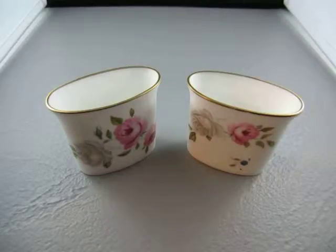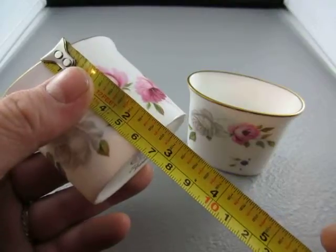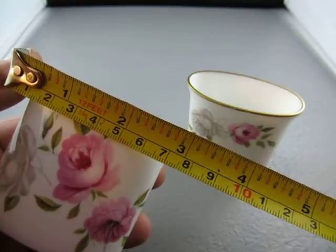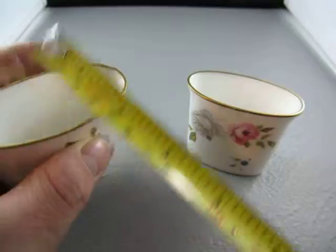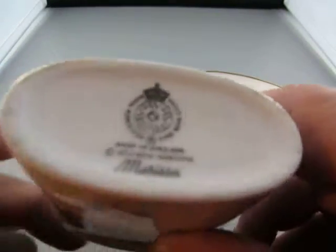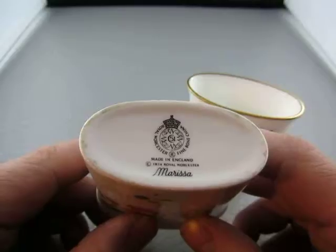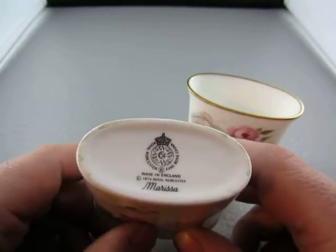Up for auction we have two cigarette holders. They measure two and a half inches by just about three inches by an inch and three-eighths wide, so you get two of them. They are by Royal Worcester fine bone china.